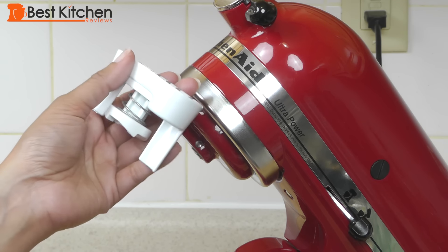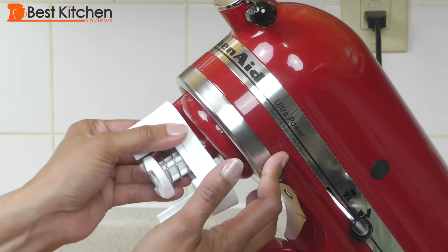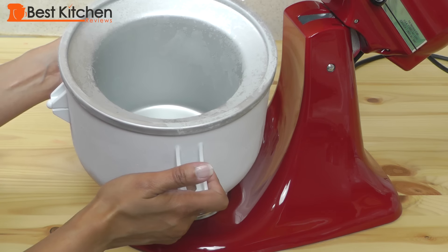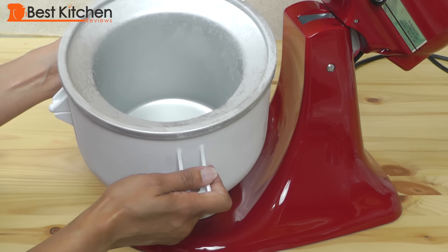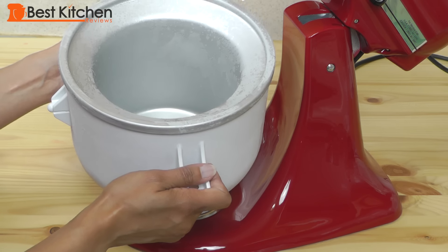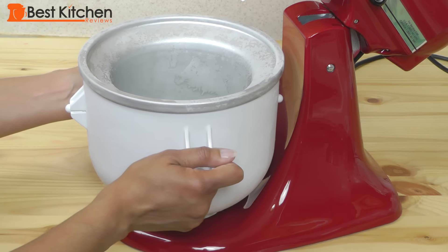The ice cream maker comes with this drive assembly that fits onto the head, just like that. It also comes with the bowl. The bowl has to be in the freezer for a minimum of 15 hours before you can make the ice cream. The bowl fits onto the base — you just turn it counterclockwise.